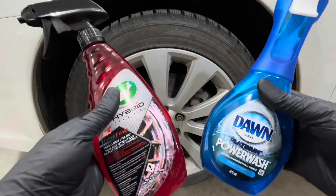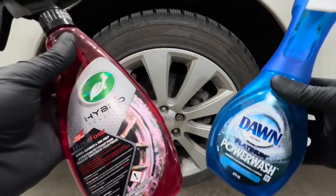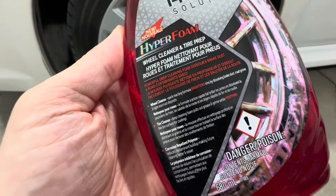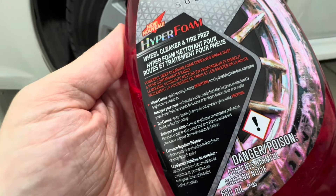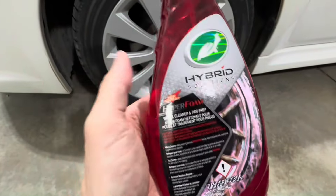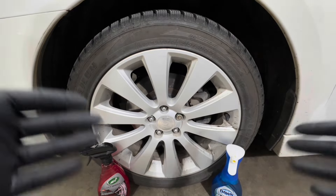We're doing a comparison with an actual dedicated wheel and tire cleaner — in this case the Turtle Wax Hyper Solutions, which I haven't used before. Turtle Wax Hyper Solutions, being a dedicated wheel and tire cleaner, can dissolve light brake dust and iron deposits kicked onto the wheel, and it also includes corrosion-repellent polymers to reduce future corrosion buildup — features you obviously don't get with Dawn.